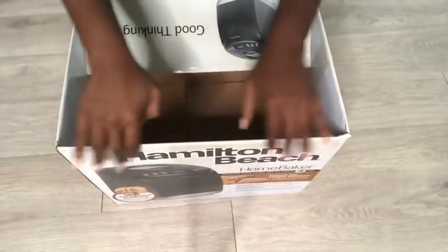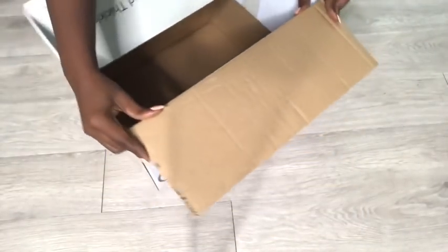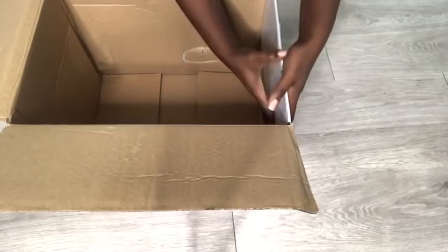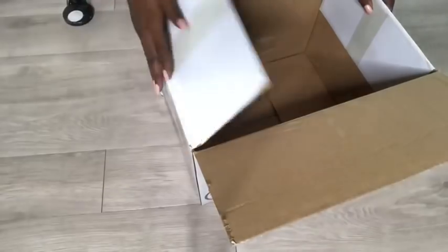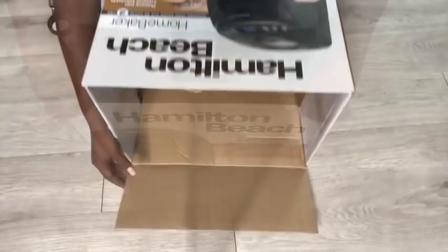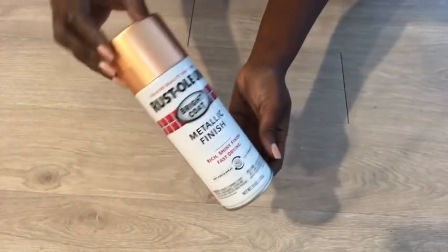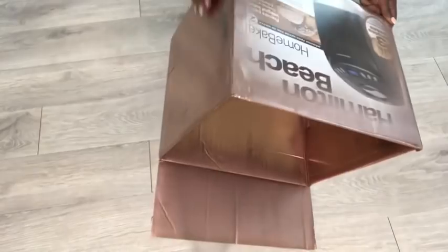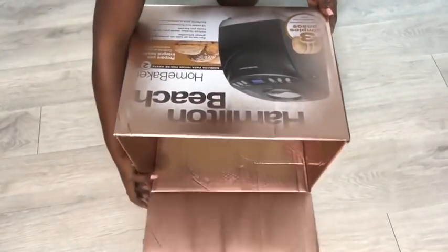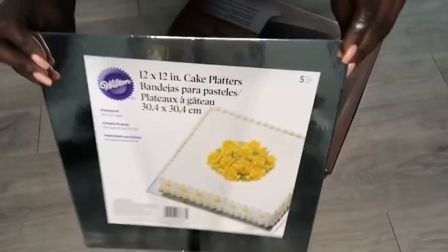I'll start by leaving this flap out and then gluing the remaining flaps inside. In the request she wanted rose gold, so I got a rose gold spray paint from Walmart. I spray painted the whole box, leaving some parts at the top and at the bottom. To make the box stronger, I'll be going over it with cake platters around the outside and on the inside as well.